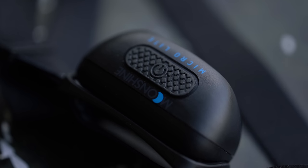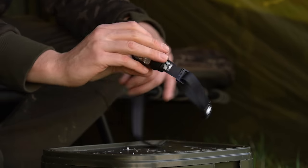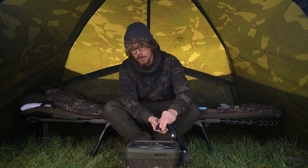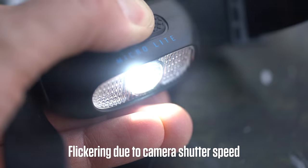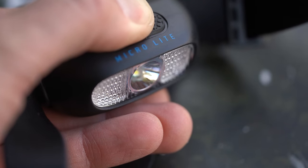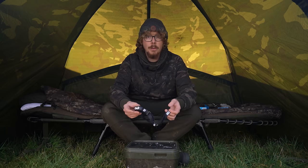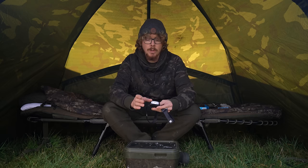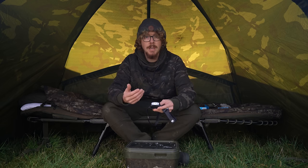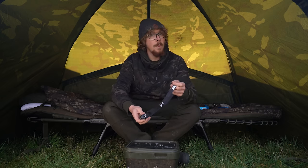On the top there's one big button — nice and textured, easy to feel and find. Press it once and it turns on to the first white setting, again a bit dimmer white, again even dimmer white, and then you've got the red light. So there's no multi-button setup; you have to cycle through all the different light settings to get to the one you want. You'll get around six to twelve hours of running time from this, dependent on what setting you're on. If you're having it on its brightest setting of 150 lumens, it's going to be on the lower end of that scale. If you're using it on a dimmer setting you'll get more time out of the 1000 milliamp battery. It does take three hours to charge up.